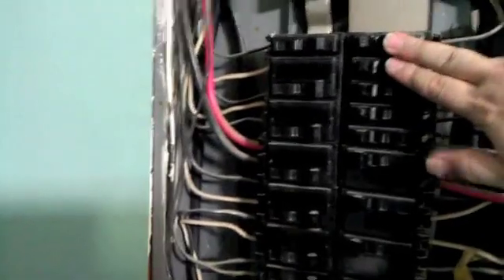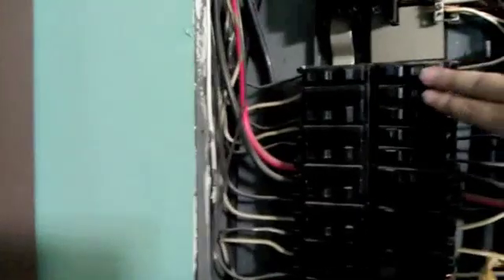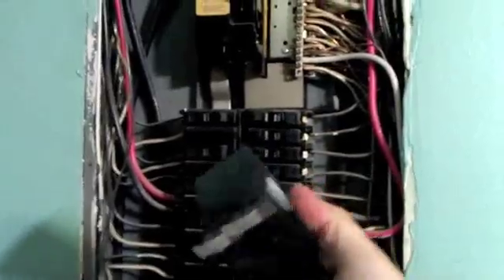As you can see, this panel already has breakers installed in all four positions at the top. We need these two top positions for the generator feed so the interlock can function. To do that, we have some tandem breakers — also called piggyback breakers — that we're going to move down to open those spots up. Once we get the spots open, we're going to install a 50 amp Square D breaker, which is a standard Square D breaker, to allow the generator feed to come into the panel and the interlock kit to function properly.